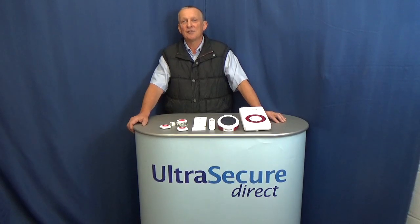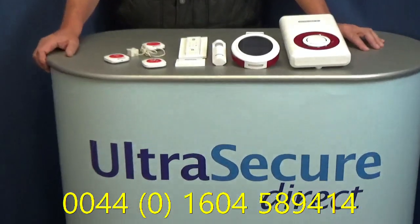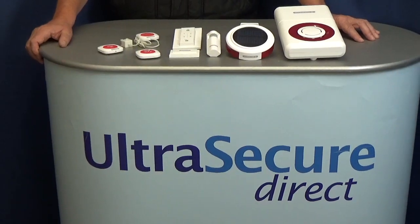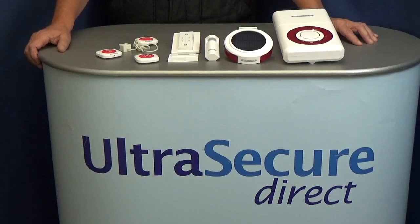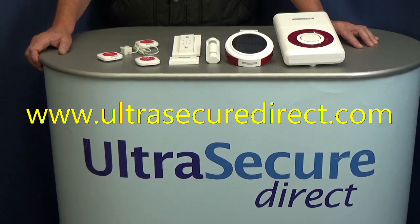Further videos are available showing the easy setup methods. If you want more information, please contact us by telephone 01604 589 414, email info@ultra-securedirect.com, or visit the website www.ultrasecuredirect.com.